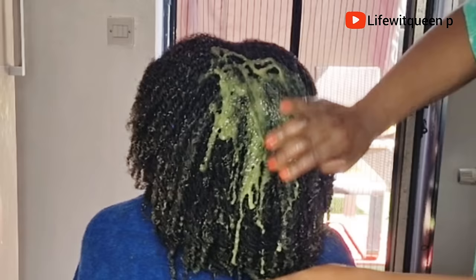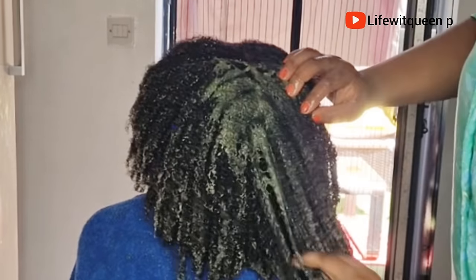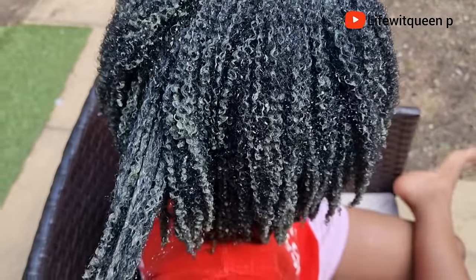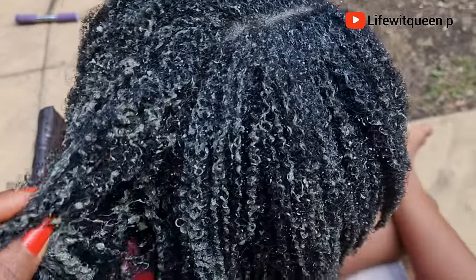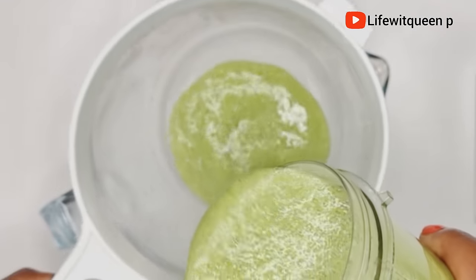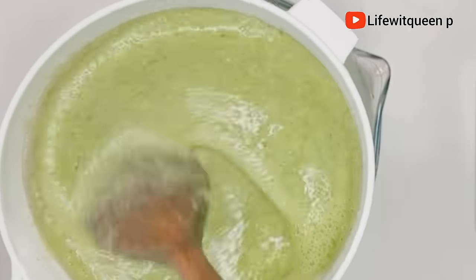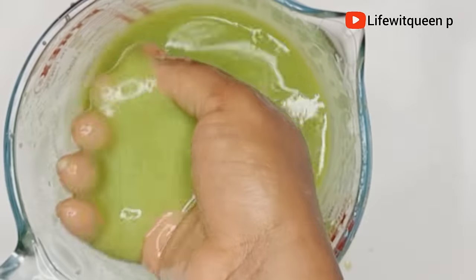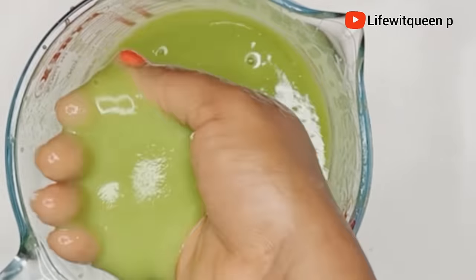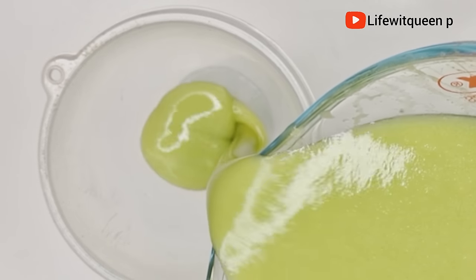Hey guys, welcome back to my channel. In today's video I'm going to be showing you an amazing treatment using only one ingredient. This treatment is amazing for those that have sensitive scalp whenever they apply aloe vera. It will help you avoid hair breakage, which in return will help with length retention and growing long hair.